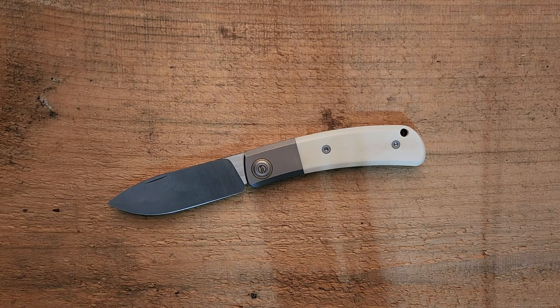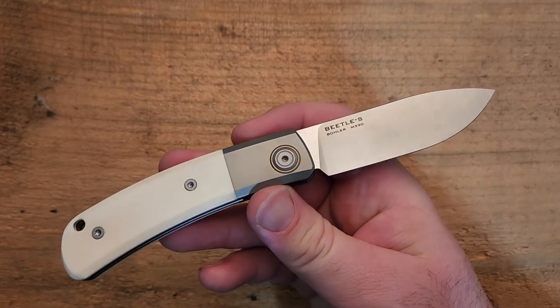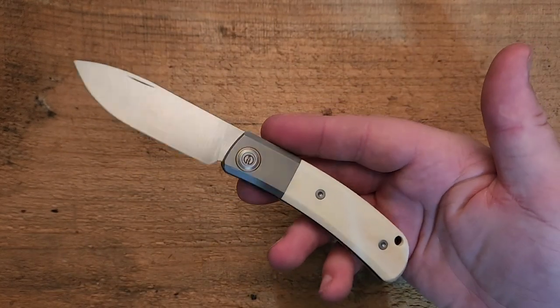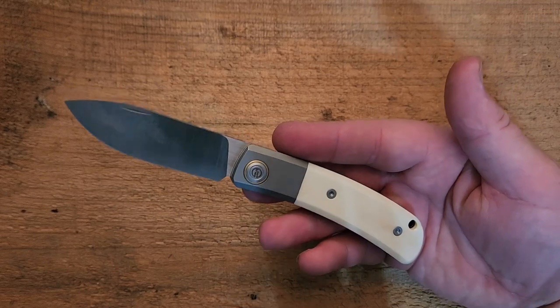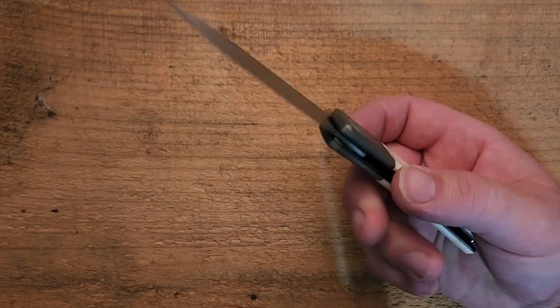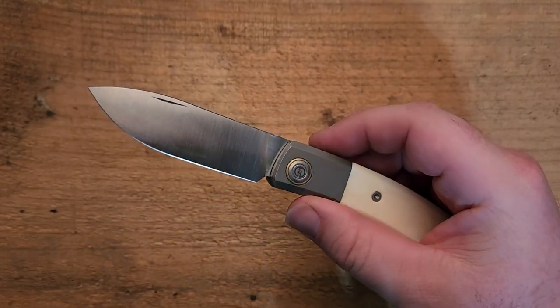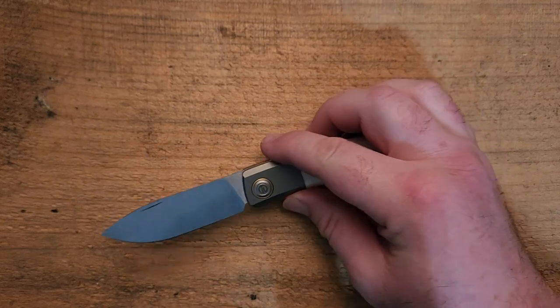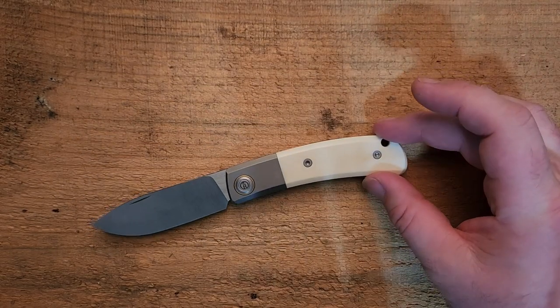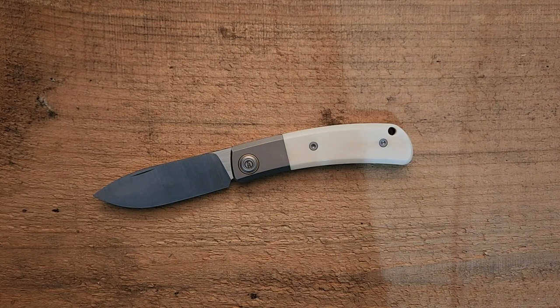Hey guys, how's it going? Kevin Cleary here with a knife video for you. Today we are looking at the Maxace Beetle S, and this is a gorgeous knife. I find this to be very, very attractive in terms of the design and just the overall look — the shape of the blade, the handle, and even the white with the titanium bolster. Just a gorgeous, gorgeous knife.